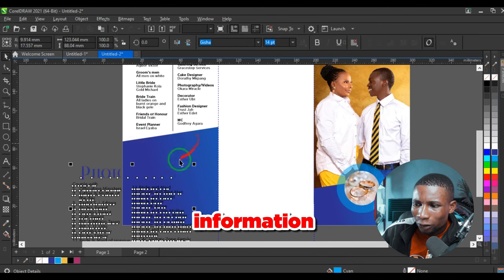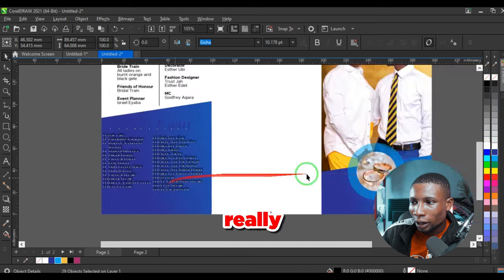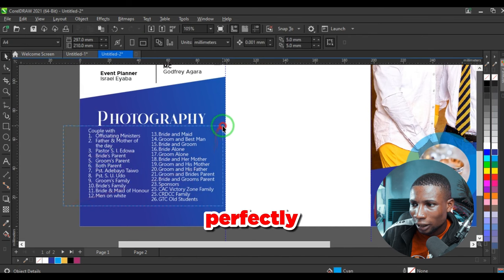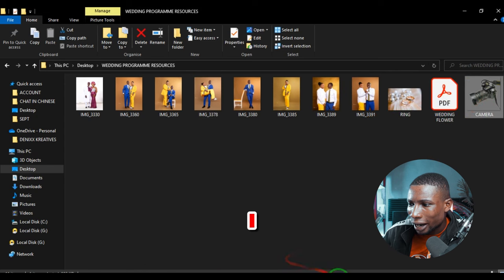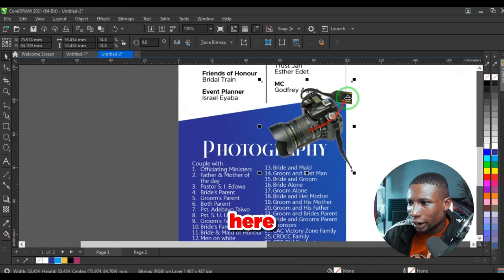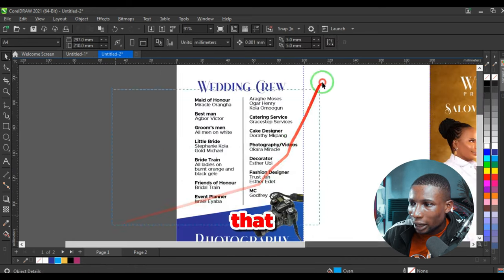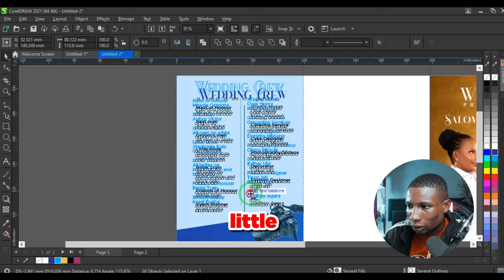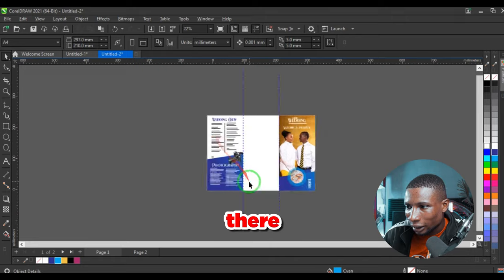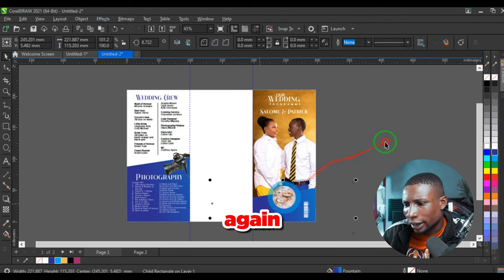Change the font to Glimmer so we don't have too many typefaces — sticking to the fonts already used in the program. Adjust the shape down a little. Below here will carry information like the order of photography. Paste that information, change the colors to white so it's very visible, and arrange it well to fit the page.